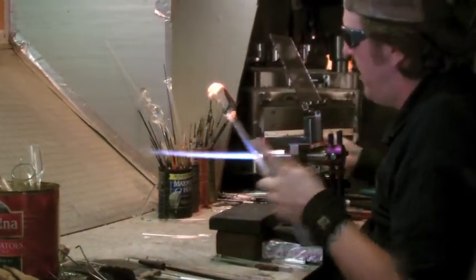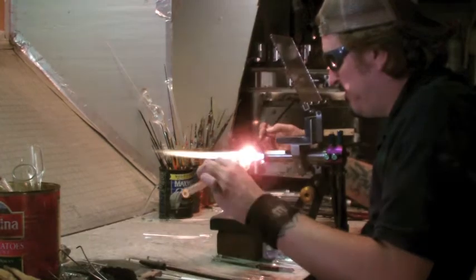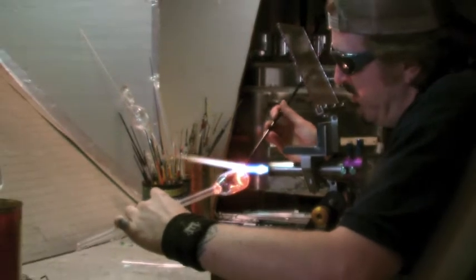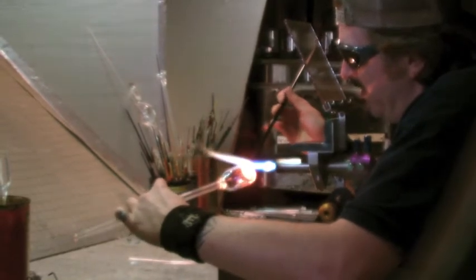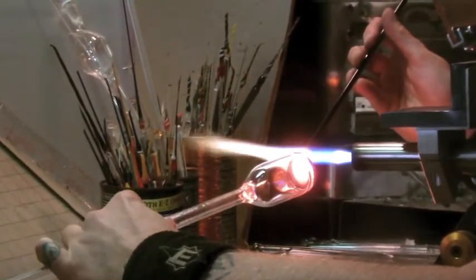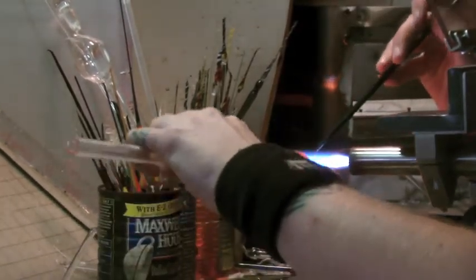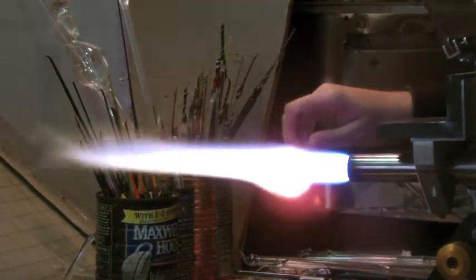We're going to do the back of the pendant. We've got the back of the black. I'm just really going to make these colors pop. Basically what I'm doing, I'm just smearing this color across the glass, taking it really slow, letting the heat get it nice and melting hot and wet. Now I'm just going to let it do its own thing — I'm not going to push it too hard.